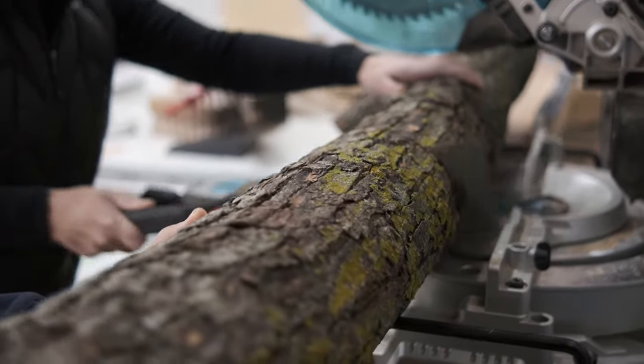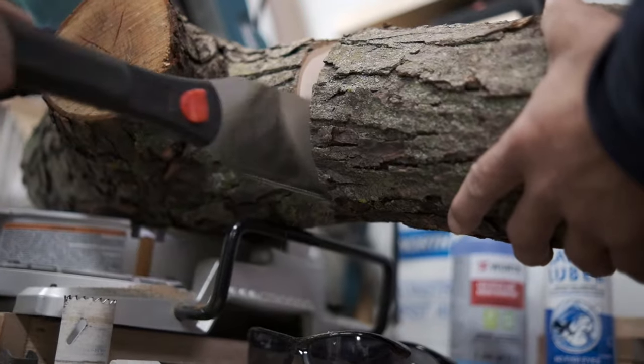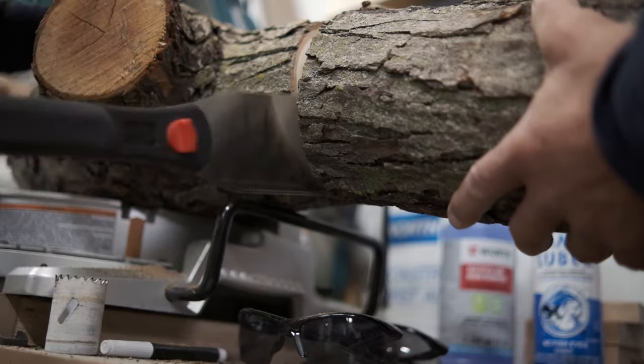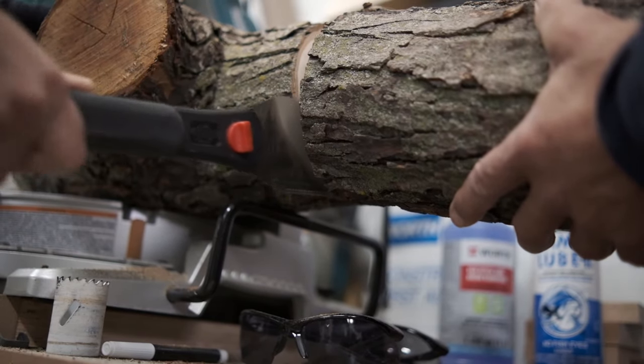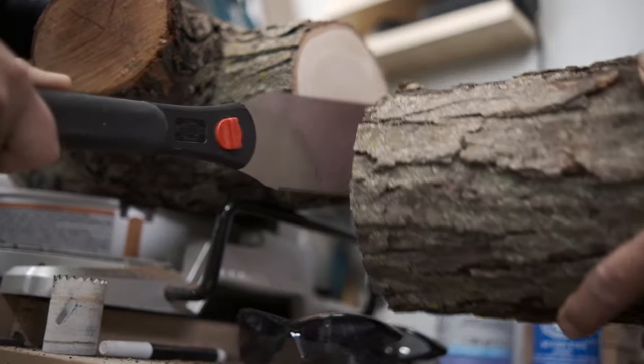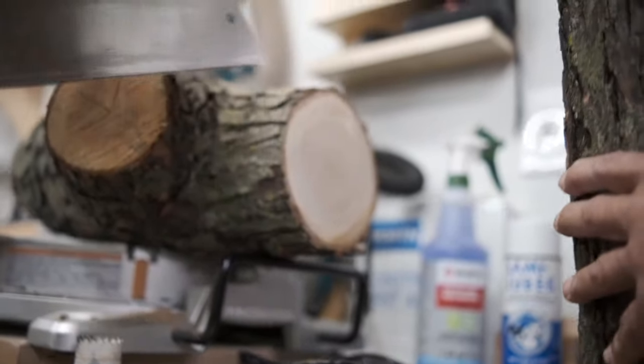Cherry is a hard wood. Now that we have a smooth cut you can see all the rings inside the bark.